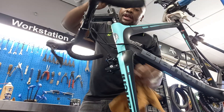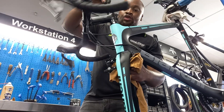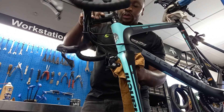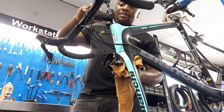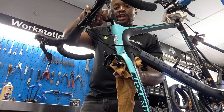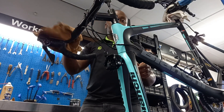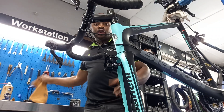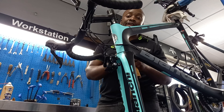You can move your fork left and right to feel if it's moving freely or if there's any squeak or any grind. The good thing about my headset is it's smooth — smooth like butter. My headset service is done. What I need to do now is after I put my wheels back, I can then align my stem.